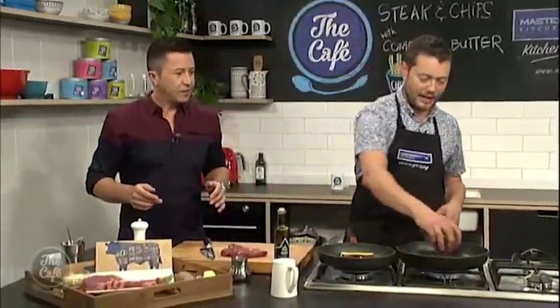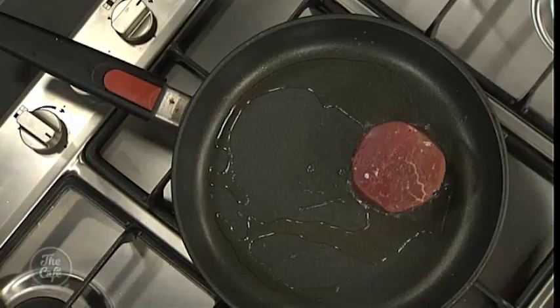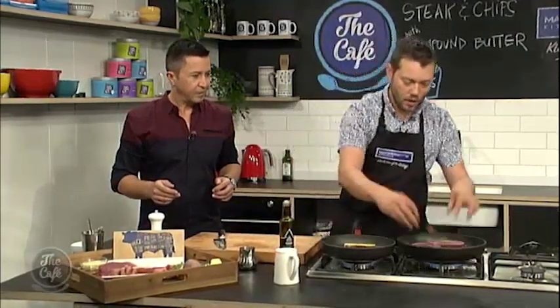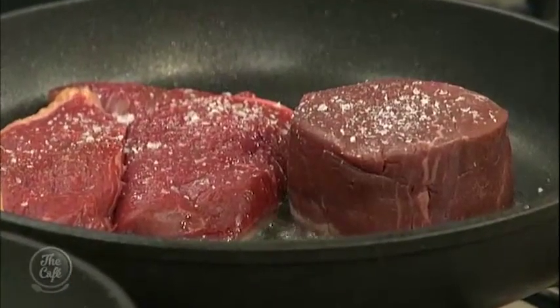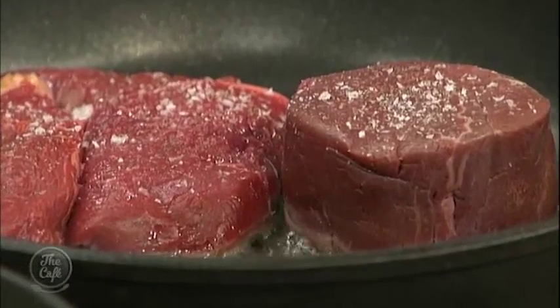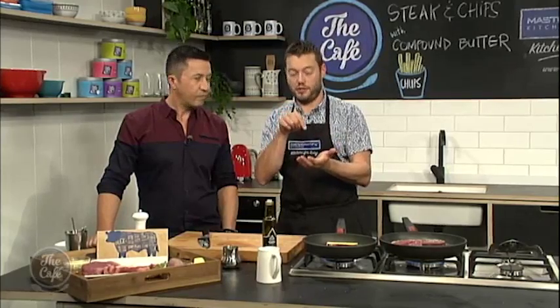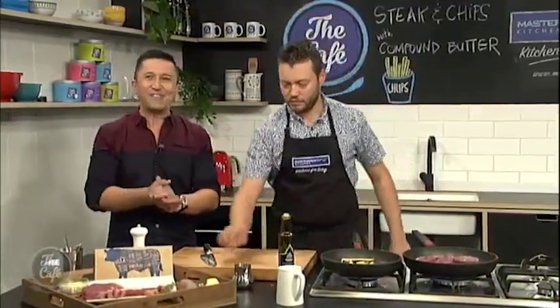We've seasoned our steaks and the pan's going — a nice hot pan. Into the pan. Starting to hear that sizzle. Vegetable oil so you can get it to a higher temperature. Pop that in, give it a little bit more seasoning in the pan, and get a really nice colour — caramelisation on there. We'll flip it over and I'll show you a nice tip on how to check the meat. Our compound butter is hardening up as we speak, the kumara chips are going, the steak is cooking — we're in for a good feast.